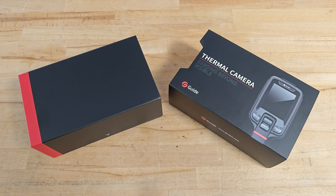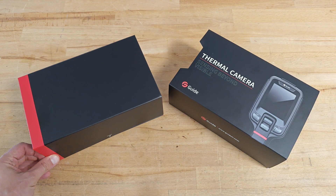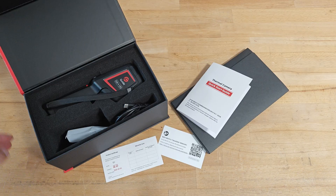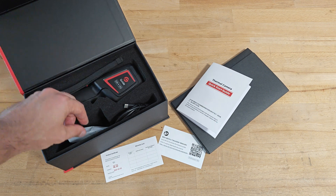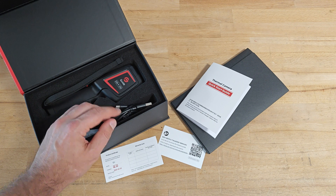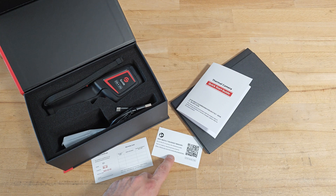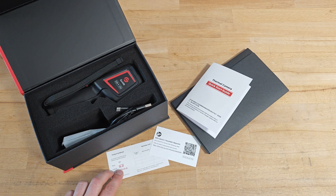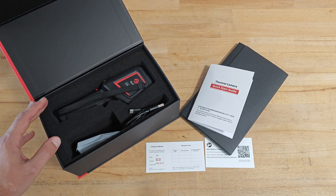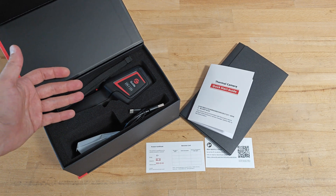I really like how Guide is packing their products. The materials are really nice, the packaging looks expensive — it's more like you purchased a cell phone rather than a thermal camera. In the package you get the thermal camera with a lanyard, a charger, a USB-A to USB-C charging cable, a quick start guide, a leaflet with a QR code for downloading additional documents, and a calibration certificate. The camera is well protected with a thick layer of foam. However, the thing I'm missing is a carry pouch, something to store the camera when it's outside the box.